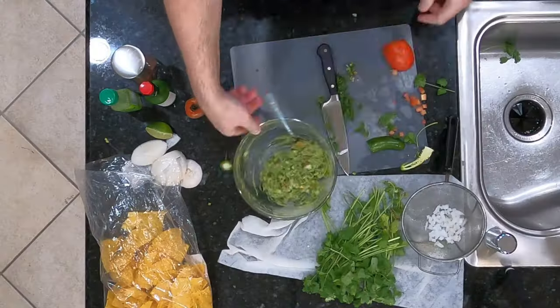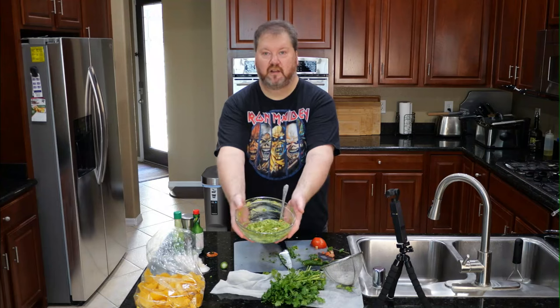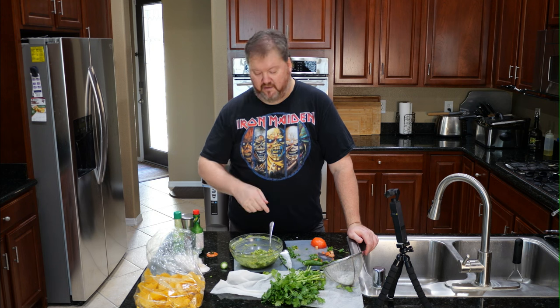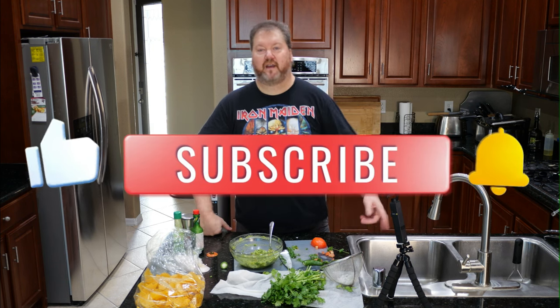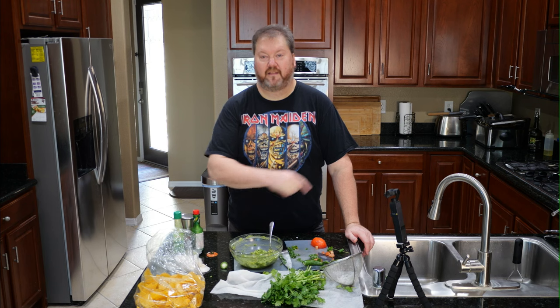That is how to make my guacamole. It's delicious, it's wonderful, it's awesome, and I think you're going to enjoy it. Subscribe to the channel and hit the notification bell so YouTube will tell you when the next video comes out. Thanks for watching.